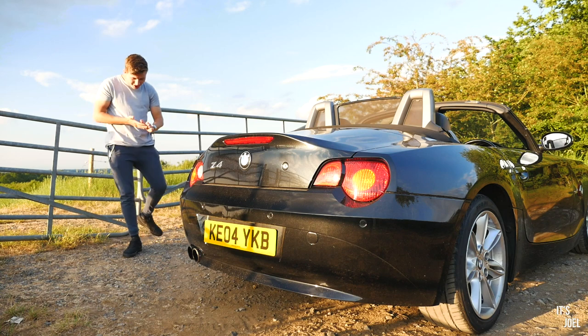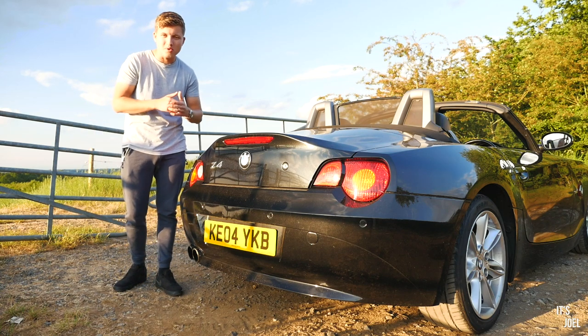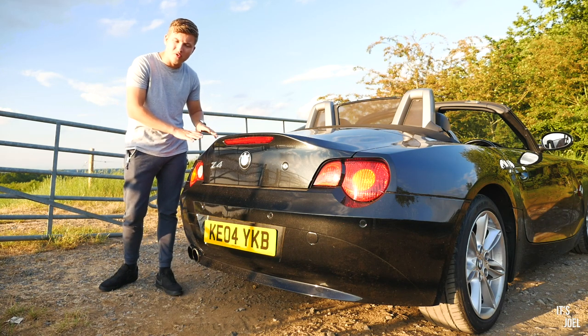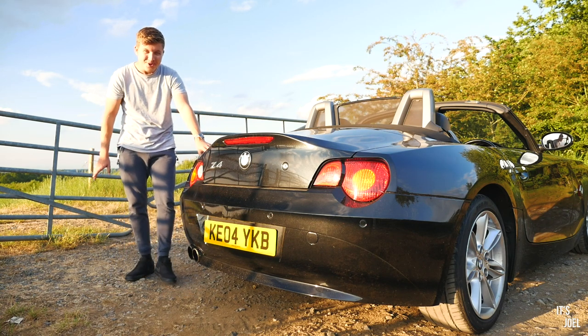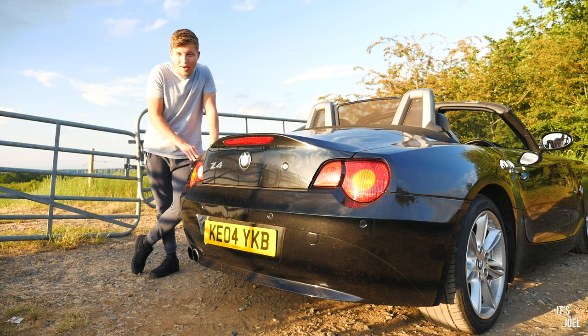I'd like to go through these modifications in the order I would do them if I was to buy a new Z4 tomorrow — not necessarily the order I've done them on my car. Long-term viewers of the channel will probably know what the first modification is.